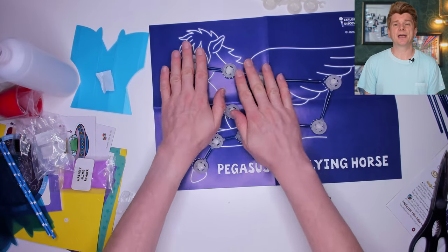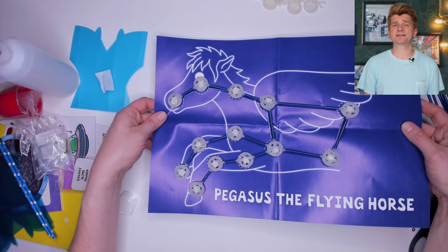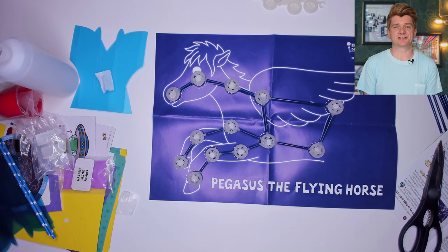It makes it a really interesting way to get young scientists interested in a science subject that is actually pretty complicated. One finished Pegasus constellation. These glow in the dark stars charge up during the day in the sunlight and at night time glow gently. It would make a lovely addition to a young scientist's wall, especially if they started to show an interest in space.